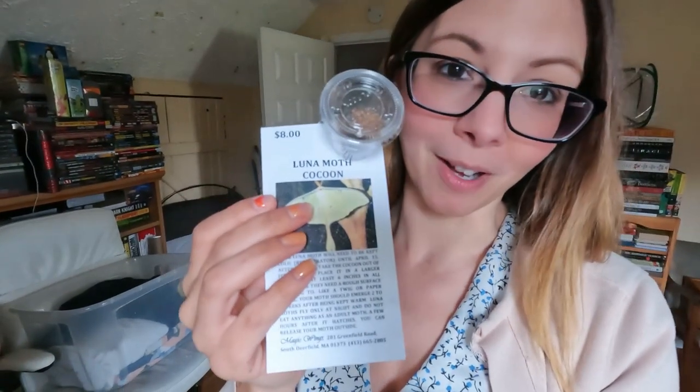Hi guys, welcome back to my channel. So for my birthday, you might recall that we went to the Butterfly Conservatory in Massachusetts, Magic Wings. While I was there, I haven't told you guys this yet — I picked up a little present for you and me. It's my spirit animal. I picked up a cocoon of a luna moth.